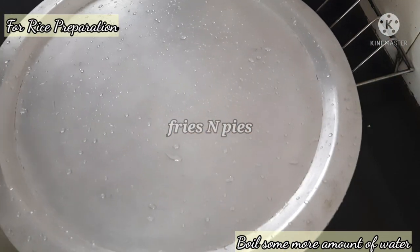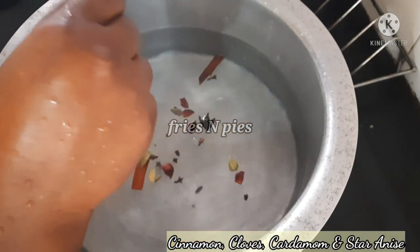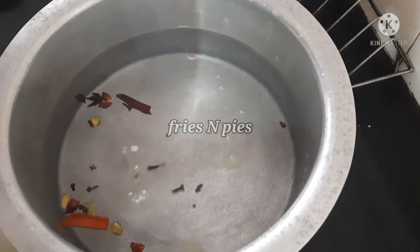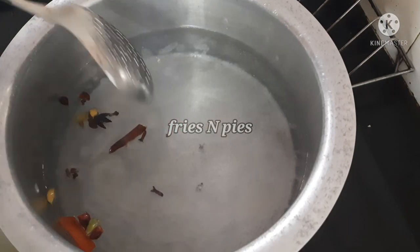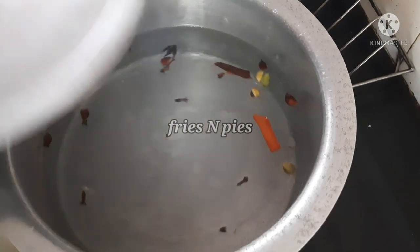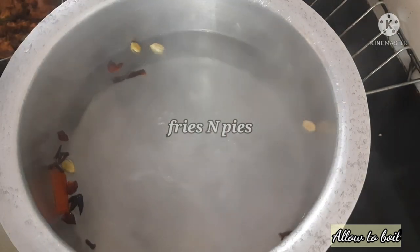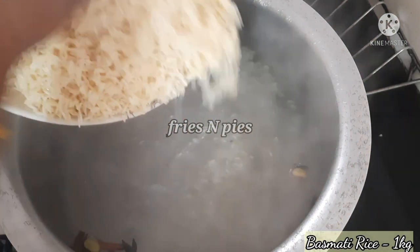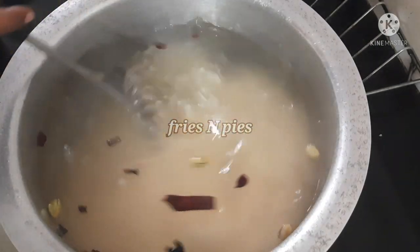We will prepare rice now. Add whole spices: cinnamon, bay leaf, cloves, star anise. Add 1 tbsp oil — I want it to be refined oil. Let the oil heat a little and let it boil. We will strain it into the rice and let it do a boil, then we have to close the rice.